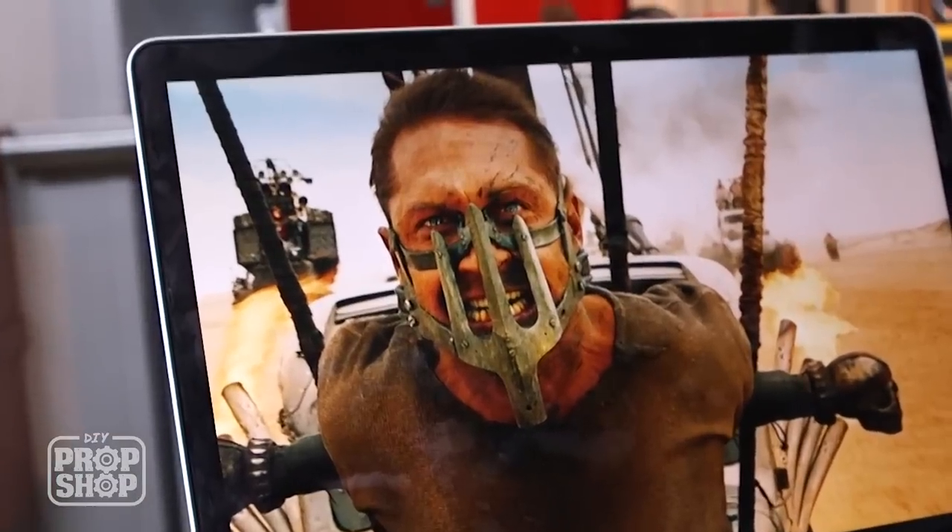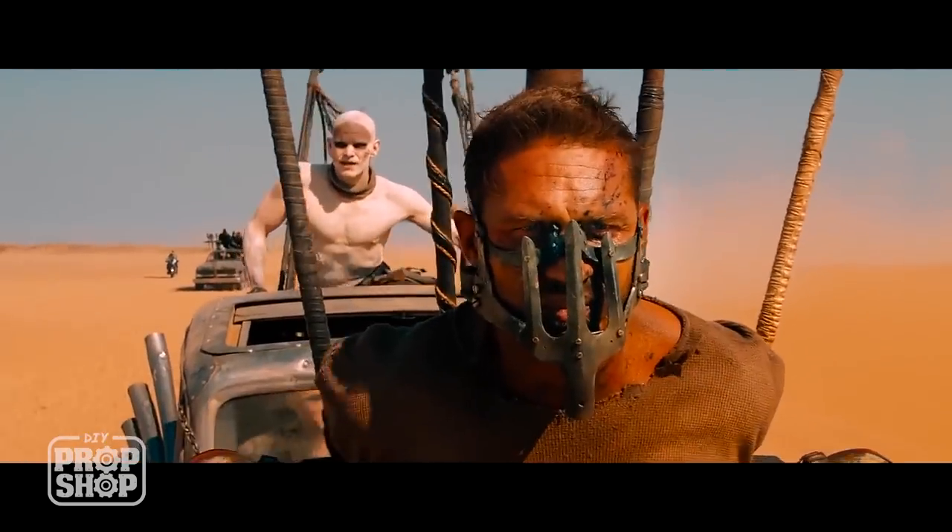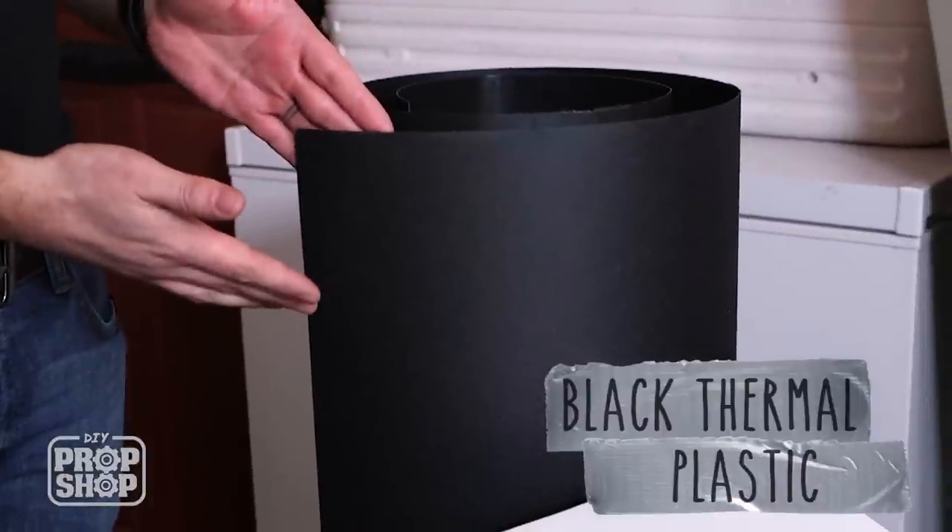So today we're going to be making the face mask from Mad Max — that kind of fork muzzle. The War Boys put it on him when he gets captured and he wears it for most of the film. It looks super comfortable. We're going to be trying a new material today, something very durable and I think it should be very interesting to sculpt by hand, and that's black thermoplastic.